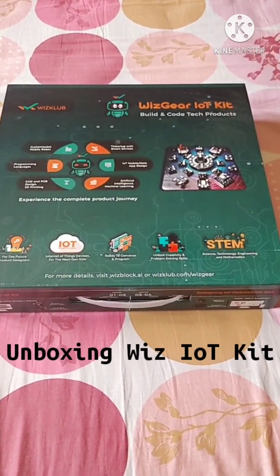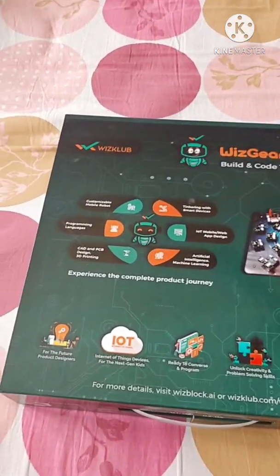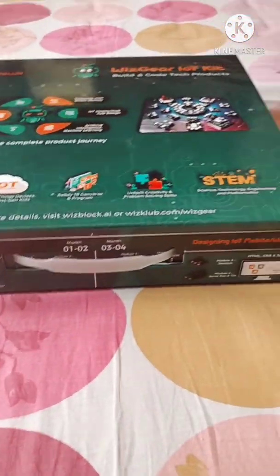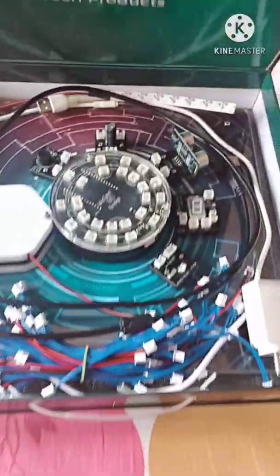Hey guys, today we are going to be looking at what is in the Wiz Gear IoT kit. This product is from Wiz Club. There are different types of modules listed, and in the first few months they will cover module one and so on.